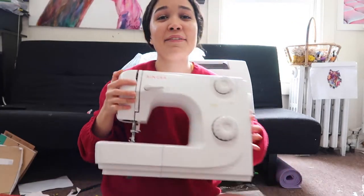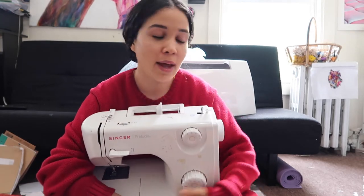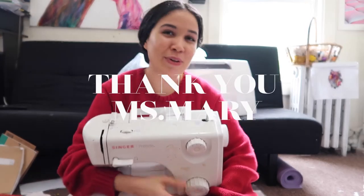The new sewing machine arrived, so let me go get it. I have tripods but I'm too lazy to set one up. Basically, my old sewing machine stopped working. I've had this Singer sewing machine since 2013.